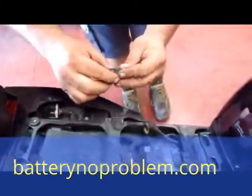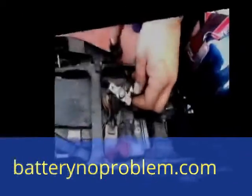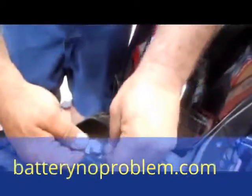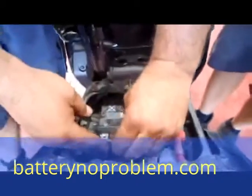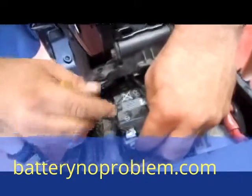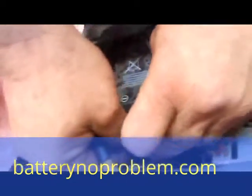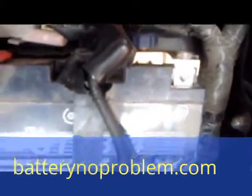First of all, take off the screw we deliver with the battery switch. The next step is to connect the negative cable with our battery switch. Use the original screw that was before with the negative cable on the minus pole and fix it up good. It needs some work, but the battery switch from Battery No Problem is mounted.